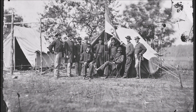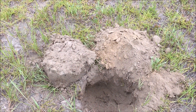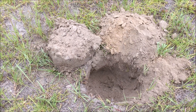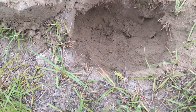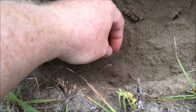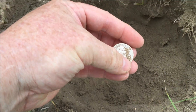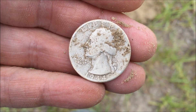Not everything recovered from this site is related to the Union camp — there are layers of history here, as you'll see in the next couple of clips. I got a 10-47 signal, way down there, just kind of a thumping signal about eight, maybe nine inches down. Got down to it and guess what we have.